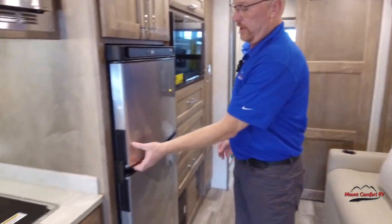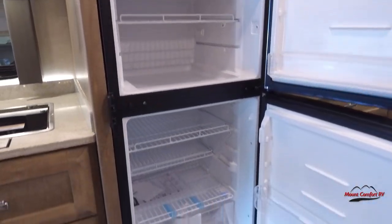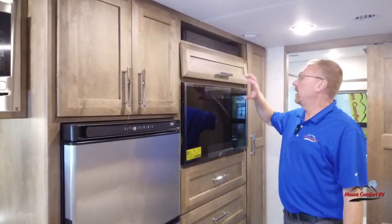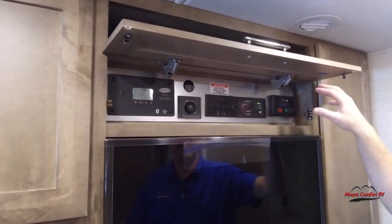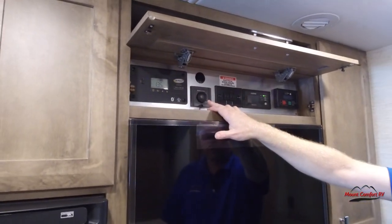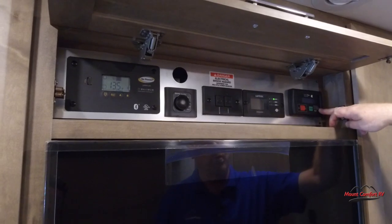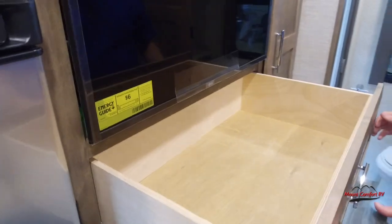I guess I forgot to show the fridge — refrigerator and freezer here, and more storage up here. Here across from the sofa we've got the TV and sound bar. Right up here we have our control panel — we got the power management system, Truma controller. It has on-demand hot water, antenna cable you can switch back and forth. There's Xantrex for your inverter, and this is your generator controls right here. Got some drawers here for clothing.